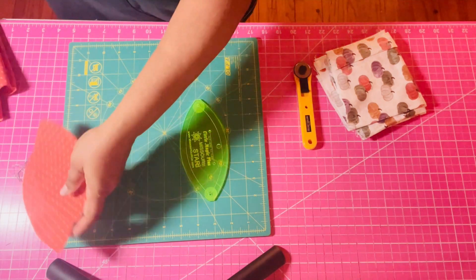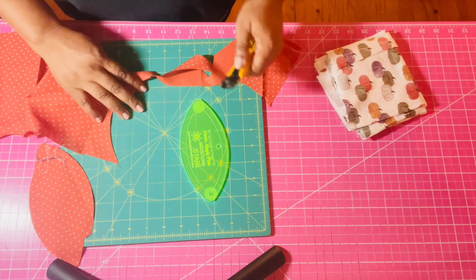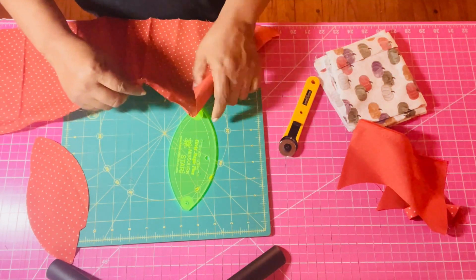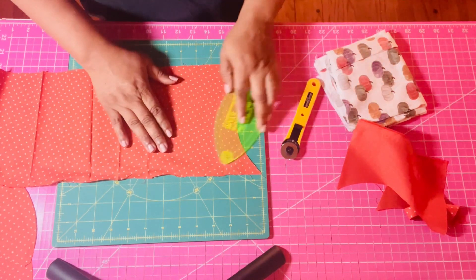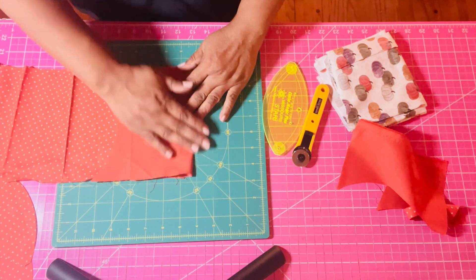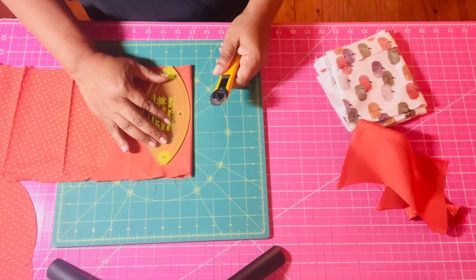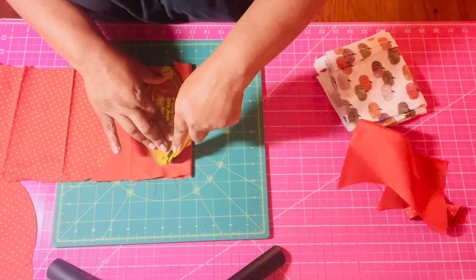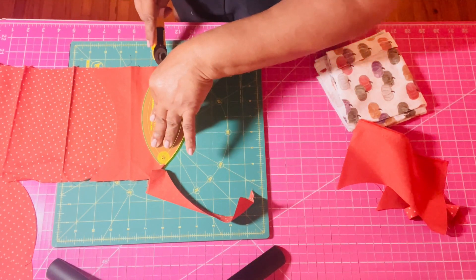I want to bring you guys along with me! Are there any rulers in your ruler drawer that you've used for other purposes? Because I'm always trying to use up my extra fabrics. I think we all do that. Also, for those who don't know, I do have a crochet channel called Creations PS91 — if you want to know how to crochet or already do, we just do projects over there and have a lot of fun.